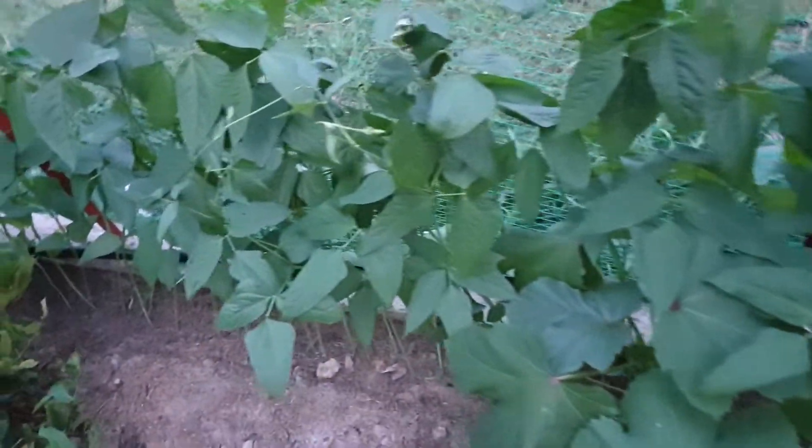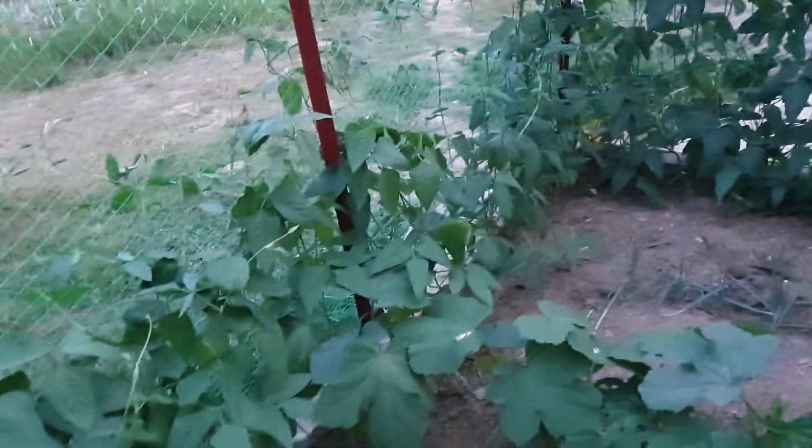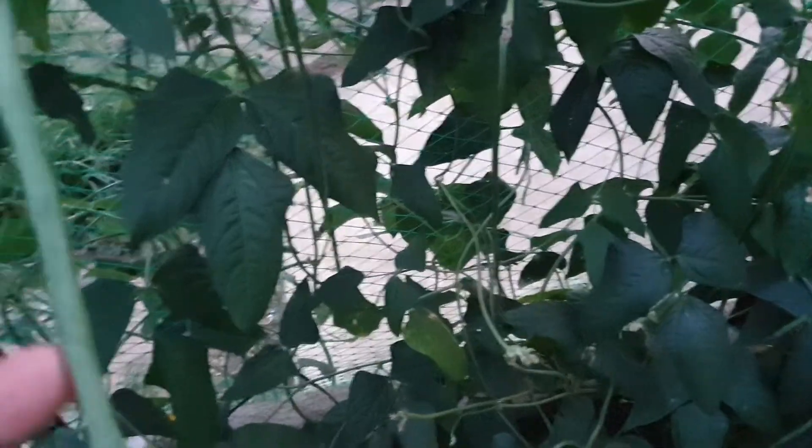This is the newly planted beans. That's the newly planted beans. I did not plant it all, because maybe we cannot eat it in time. So it's good to wait until this one is not ready yet, or it is ready.